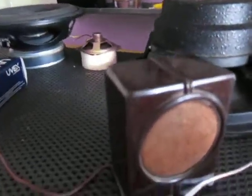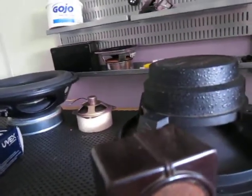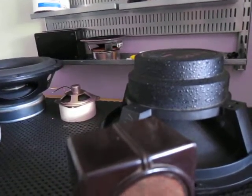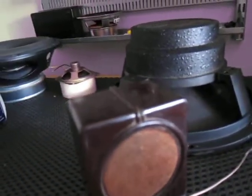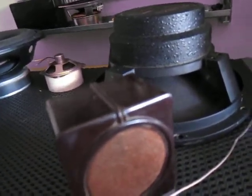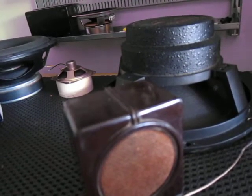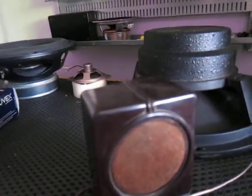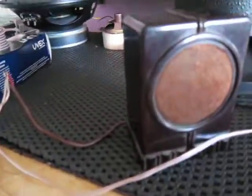Sounds good, looks great. So this was the Hush TV speaker, made by some unknown brand. When I bought it, it was in a Stancore transformer box, and I thought it was a Stancore speaker, but no — this is the Hush TV speaker, made in Brooklyn. Hope you enjoyed, and rate, comment, and subscribe.